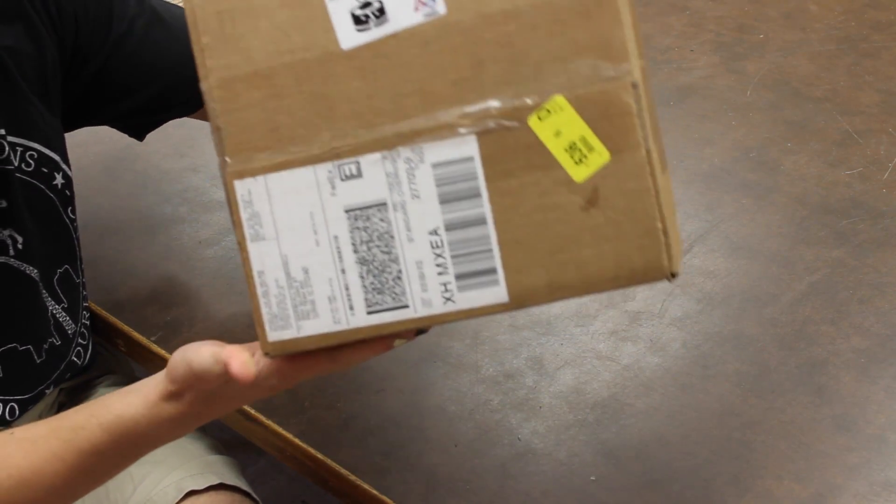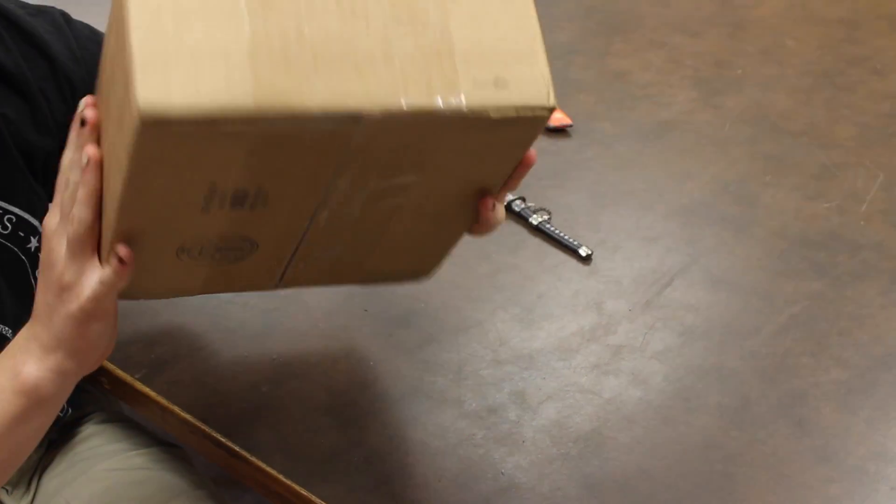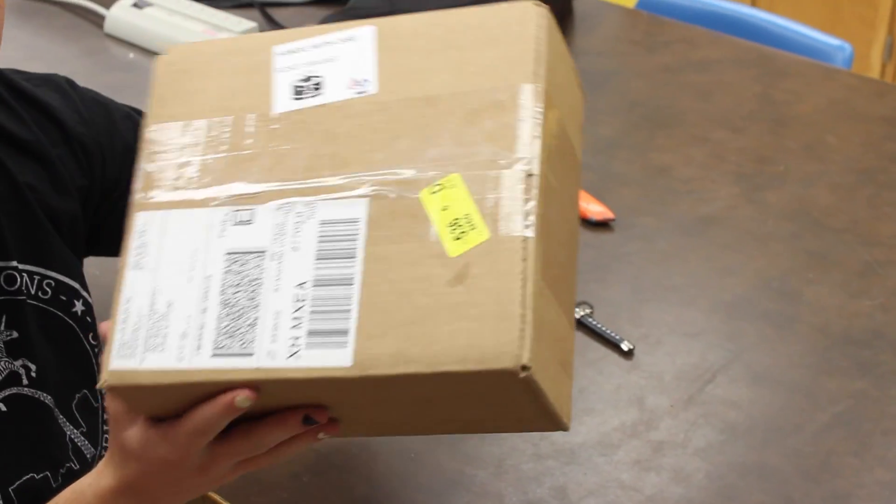Here is the box. It's pretty sweet. Got some cardboard here, got some stickers and some tape. Pretty standard.